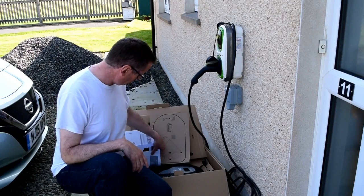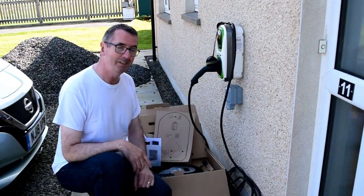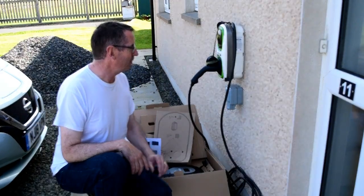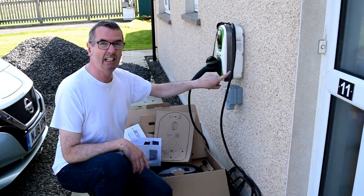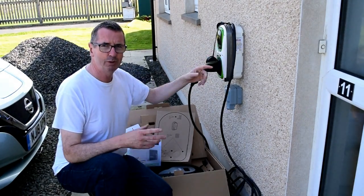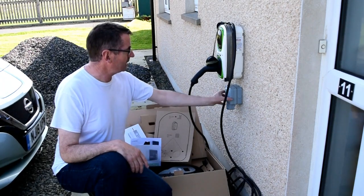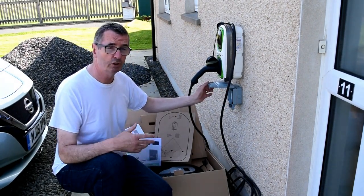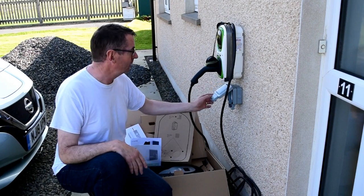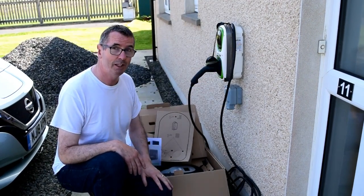So next time we speak, hopefully it will be in. Bye bye old Rolec, which is actually leaking and has suffered from some UV damage up here on Orkney. That's my standard three-pin plug socket for the granny cable or for my vacuum cleaner etc. So let's get fitting.